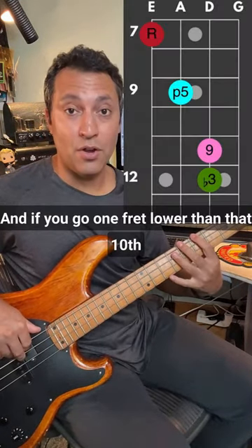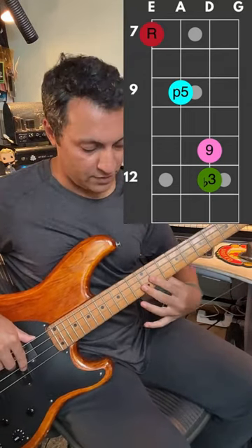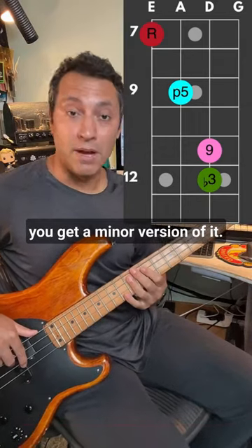And if you go one fret lower than that 10th — the note right next to the 9th — you get a minor version of it.